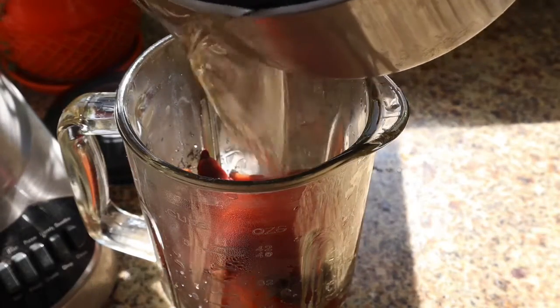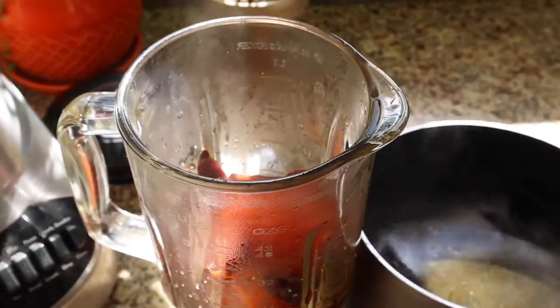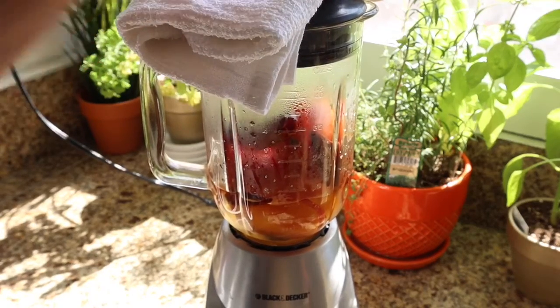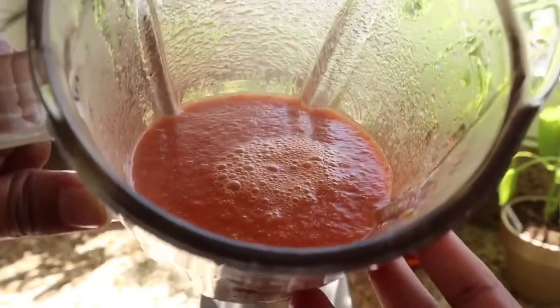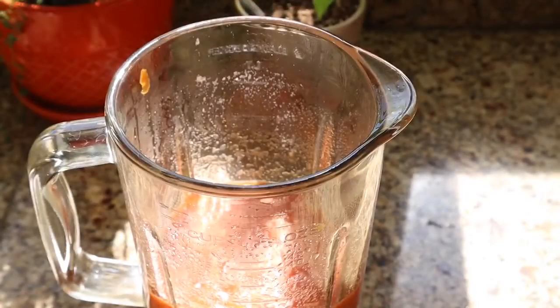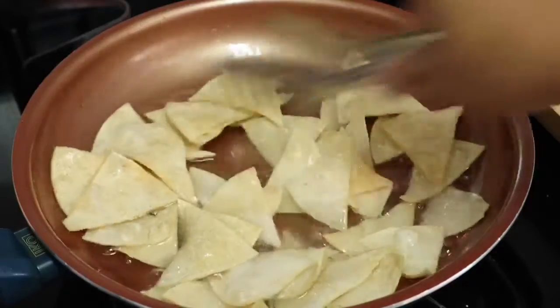We're going to add a little bit of the water from the pot — that water is still hot because that's where we boiled our ingredients. Be very careful when blending. Place a towel on top of the blender lid just to be safe. Taste the sauce to make sure it doesn't need any more salt — in my case it needs another little pinch of salt.